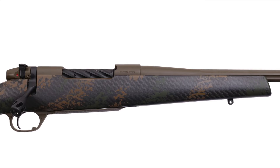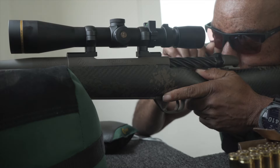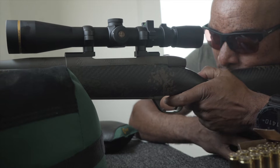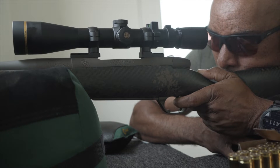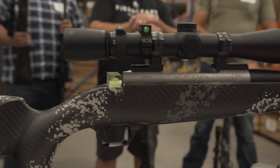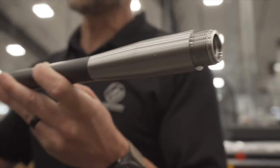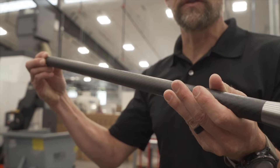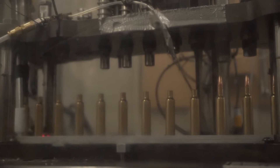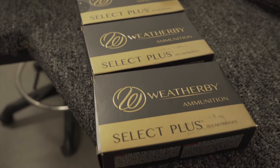The next generation of the Weatherby Mk5 Backcountry and Backcountry Ti will hit shelves soon. This lightweight hunter packs a serious punch. Not only is the new Backcountry 2.0 equipped with the lightest production carbon fiber stock in the industry, it also adds an optional tension carbon fiber barrel as well as hotter chamberings with cartridges like the .30-378 Weatherby Magnum, making this even harder hitting than before.